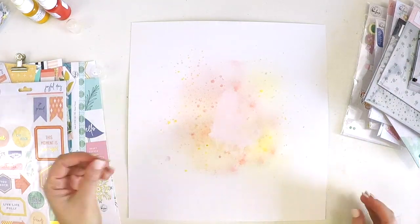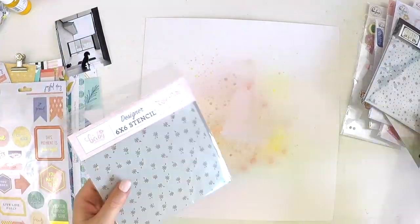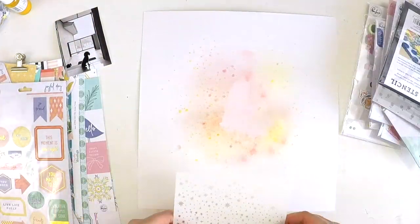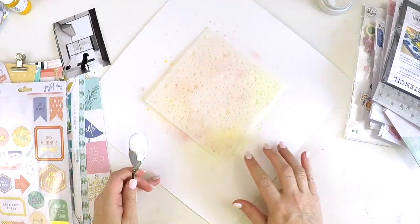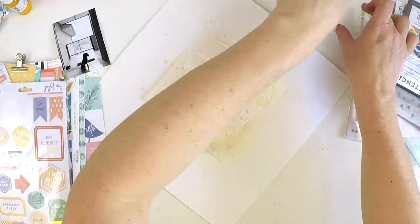I just wanted to make a super sweet simple layout. I began by using some of the Shimmer sprays that were in past colour kits. I used the colours Mustard Seed and Pop Art Pink and just sprayed them around, using my hand as a bit of a guide to control some of the spray. I also put a few little splatters around just to make it a little bit more mystical.